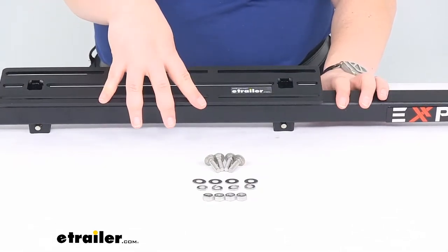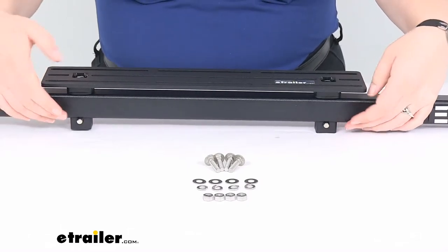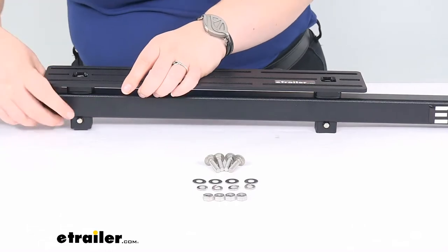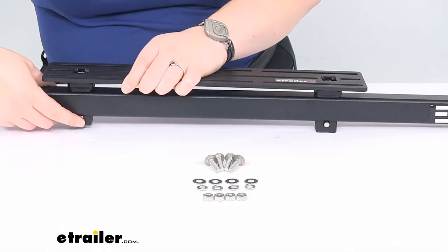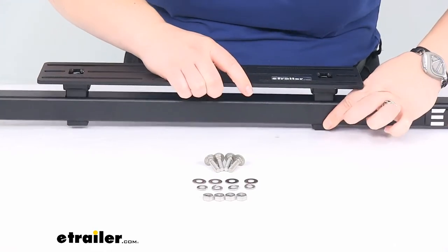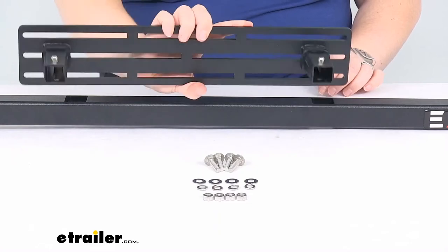It attaches in parallel with the bar, going right along with it. The way it attaches is with these two detents you can see coming down through the bottom. Push those in and lift up to remove it, and it's just as easy to put back in place.